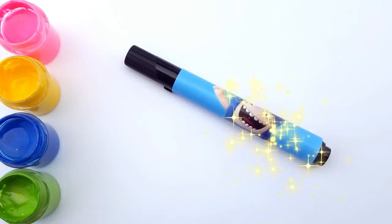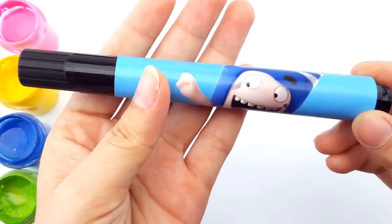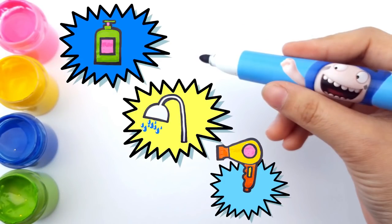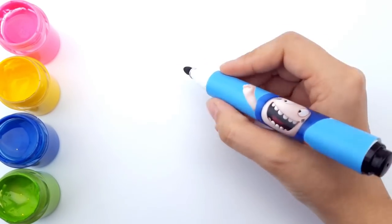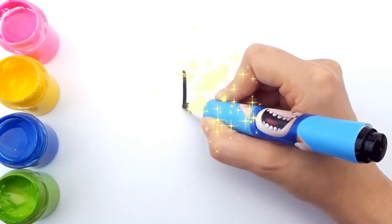Now, what do we need to wash her hair with? That's right: shampoo, water, hair dryer. But I don't have any of those. Worry not — let's use a magic pen to make all of those.